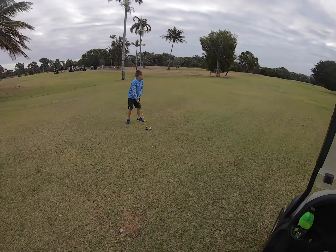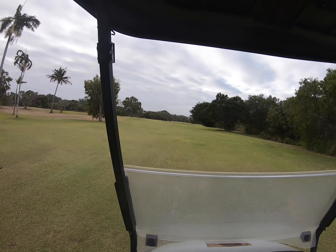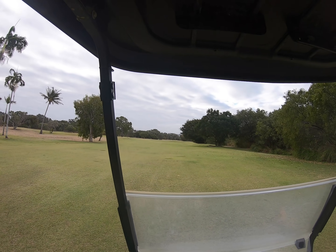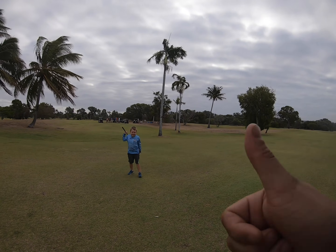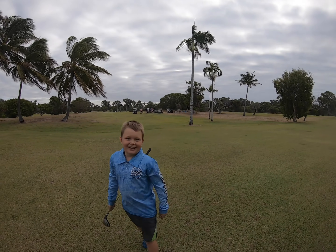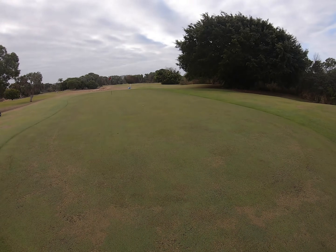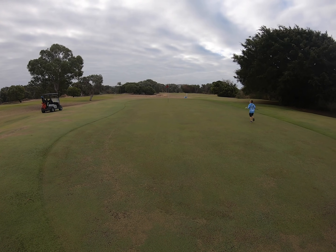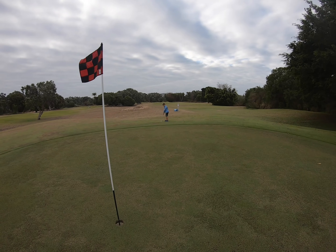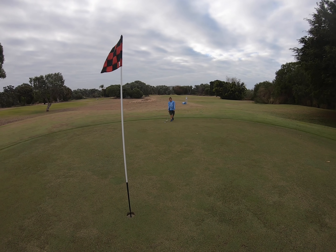Are you ready? Nice big hit onto the green — holy dooly, you're on the green dude! Straight on the green, that is a ripper shot. I think it's a bit too hard though. It's actually not that bad — it's just on the other side of the green.